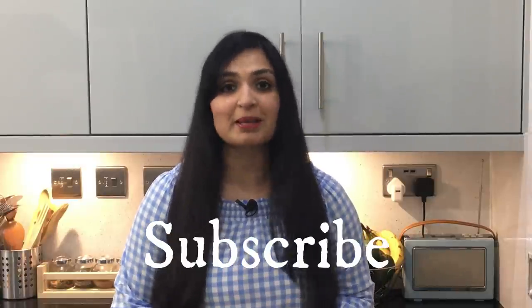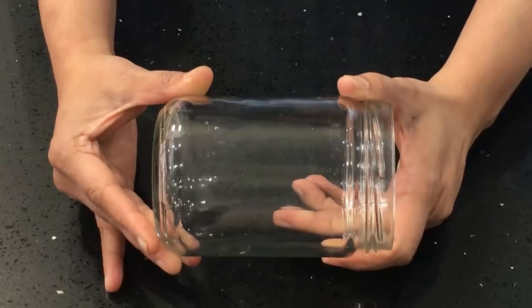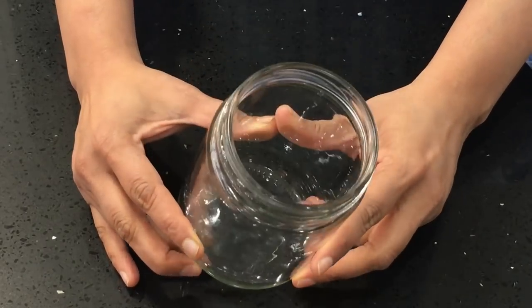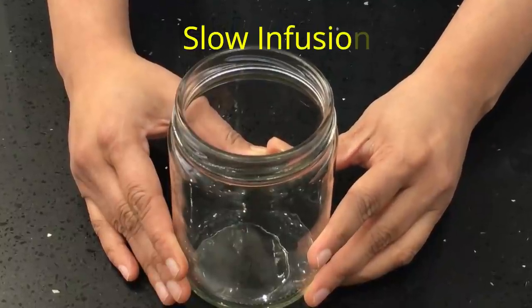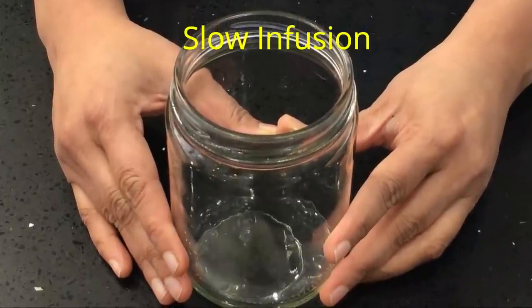If you are new to my channel, make sure you subscribe and hit the notification bell icon below so you'll receive updates from me immediately whenever I post new videos. Whenever you're making infused oil, make sure you use a clean sterilized jar like this. I'm doing a slow infusion because I'm using a blend of two oils — one of them is pumpkin seed oil, which is very delicate, and you don't want to boil and destroy its good properties.